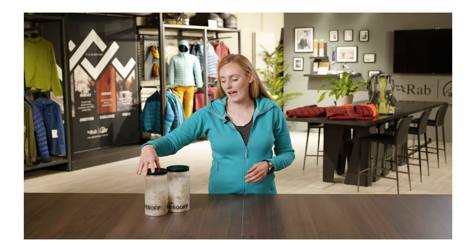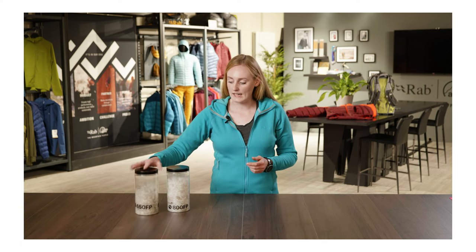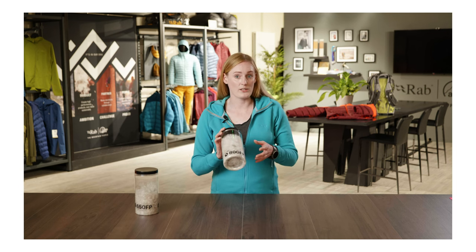In this jar I have 2 grams of 650 fill power duck down, and in this jar I have 2 grams again of 800 fill power goose down.